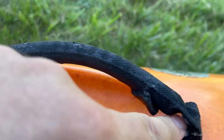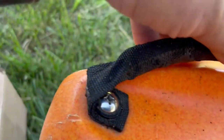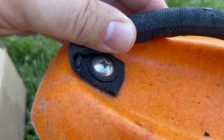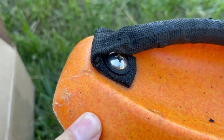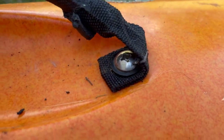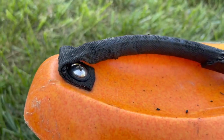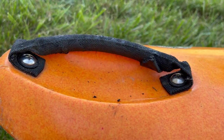There are two screws here, and I've never done this before, so we will find out what's underneath. It looks like there's a washer here too. I'm hoping that there's not something on the backside that's going to fall to the bottom of the hole where I won't be able to get it. We will figure it out together.